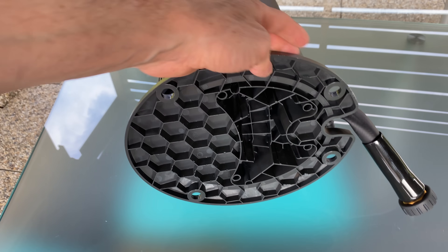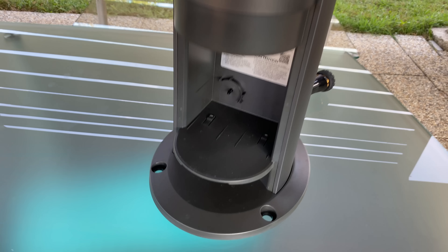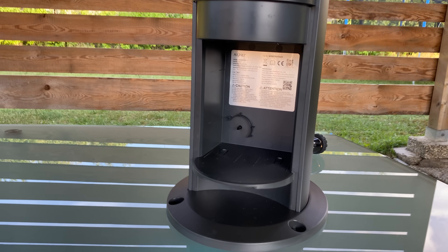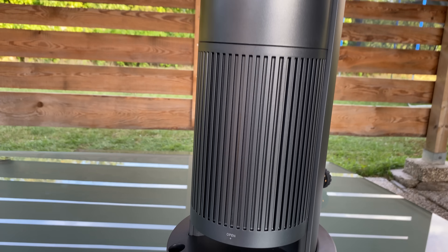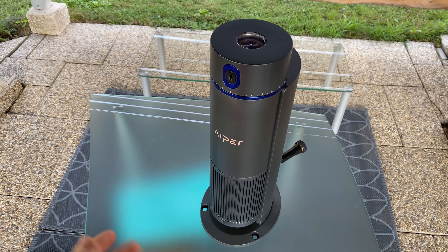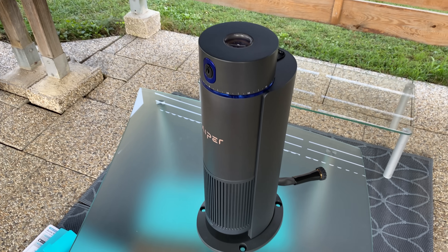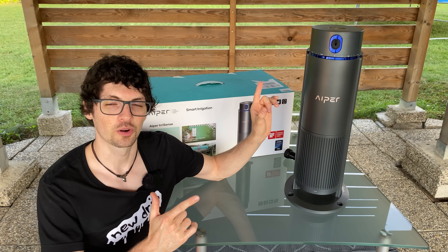The dock is really nice and large, super stable, with four holes for the ground screws. Down here is the solution chamber — this device has the ability to spray any sort of liquid, whether it's pesticides, growth agents, or anything you can imagine. The blue highlights look absolutely dope. Let's set it all up, check out the app, and then test it.